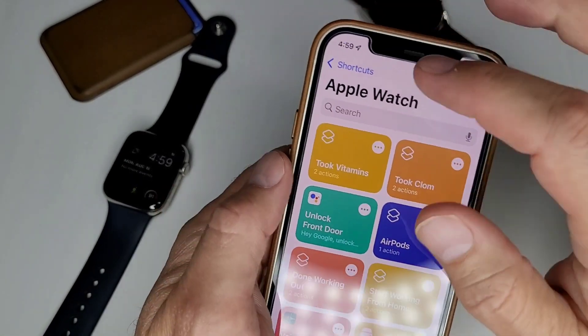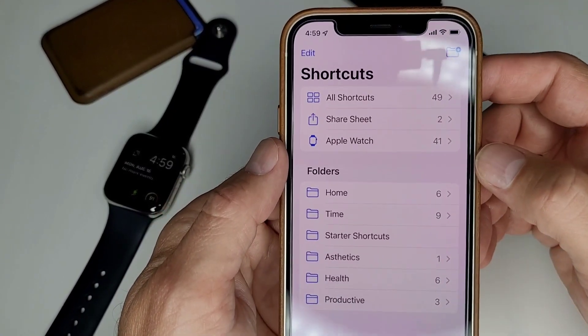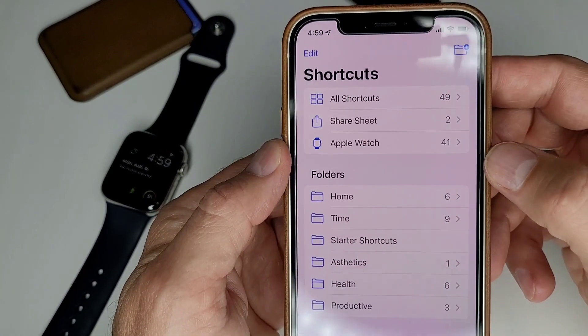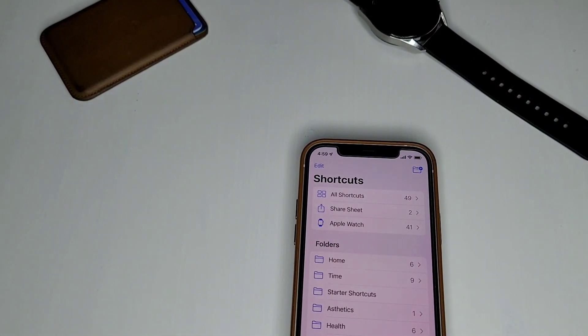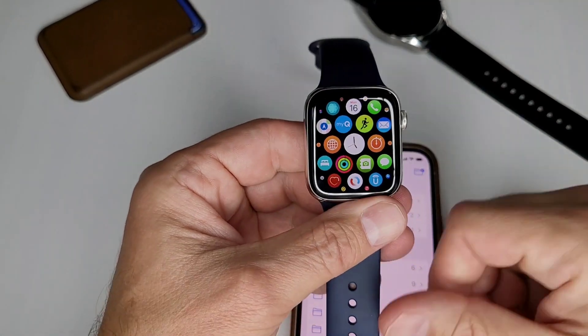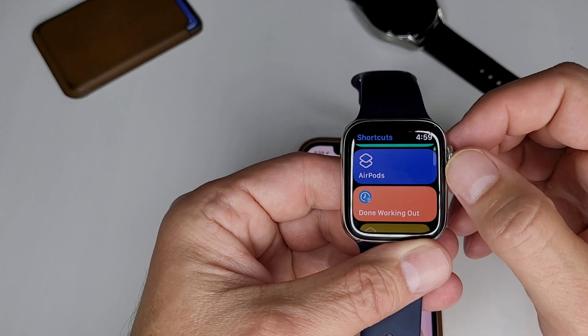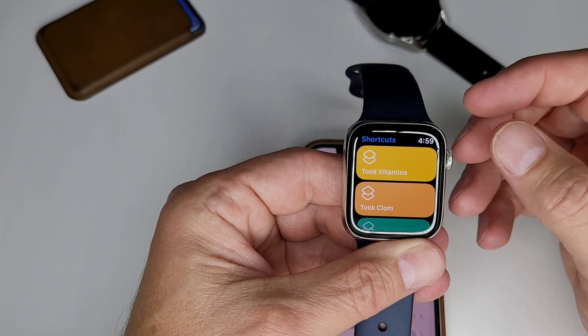Now you can see that one's gone from the Apple Watch list, and we're down to 41 — which means I need to seriously clean out my shortcuts. Okay, so how does one use these? Let me pop this back open again. We go back over to the shortcut menu, and I just want to run a few of these to show you that sometimes they won't work, and sometimes they work really cool.